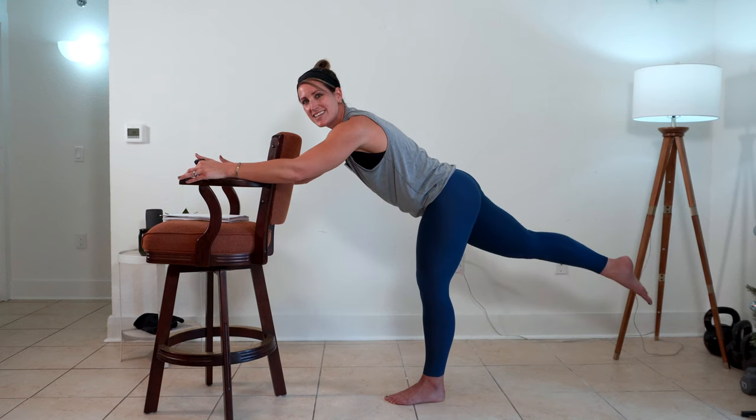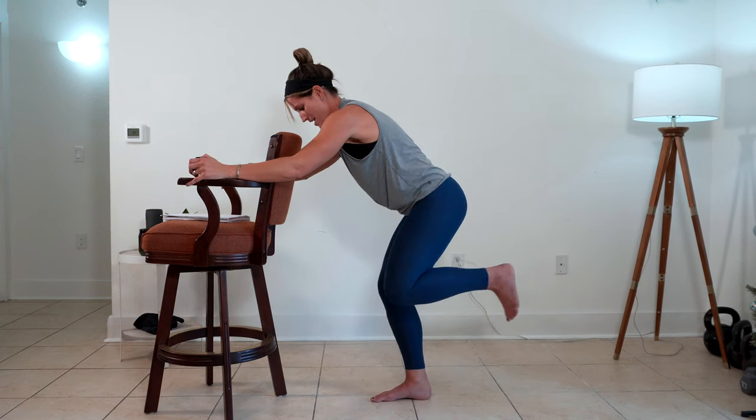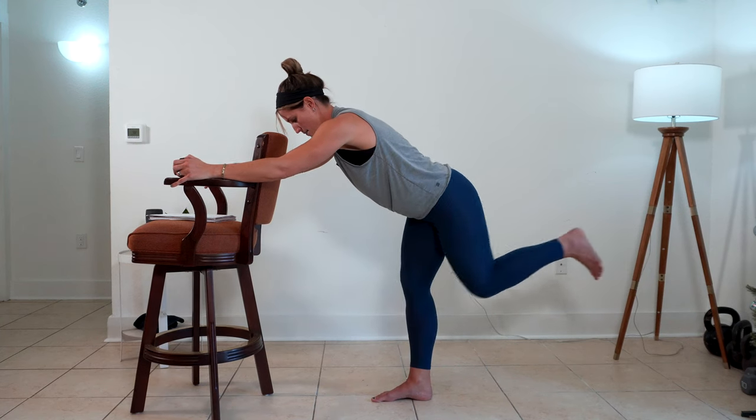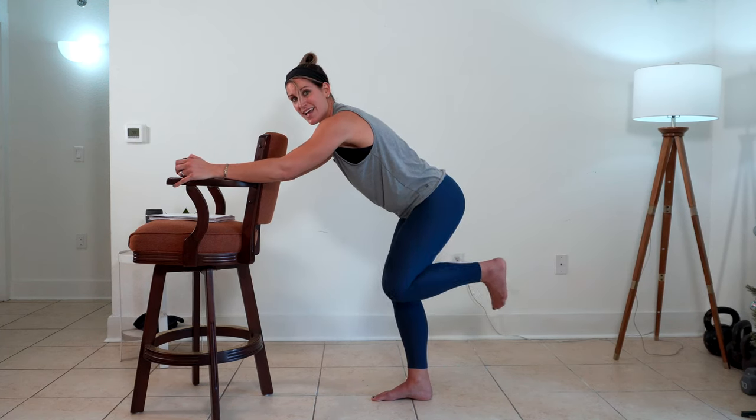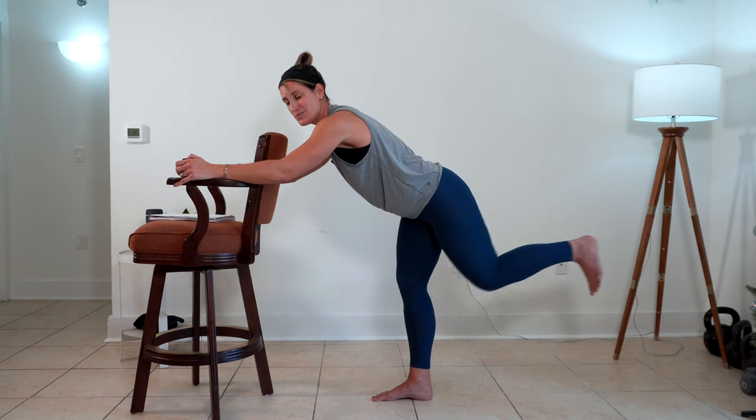Hold it up. Three, two, one. Bring that leg in. We're doing the same thing — out to the side and back. Out to the side. Push long. Lift that knee — it brings into the other knee. Push back.